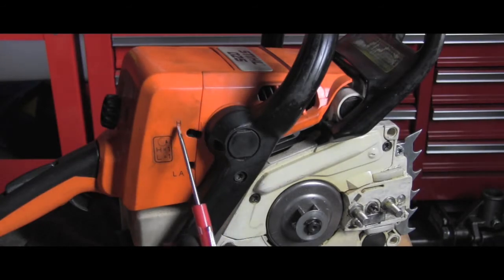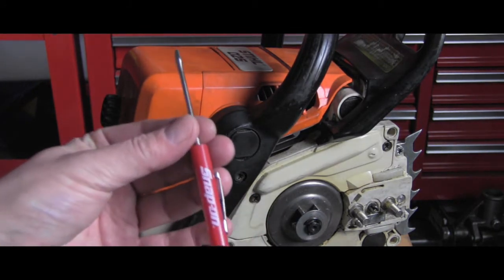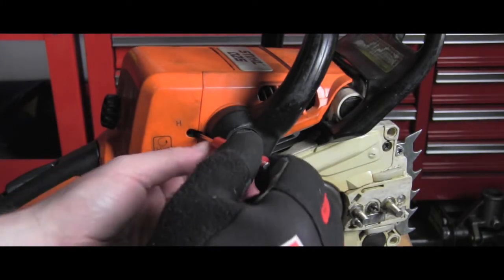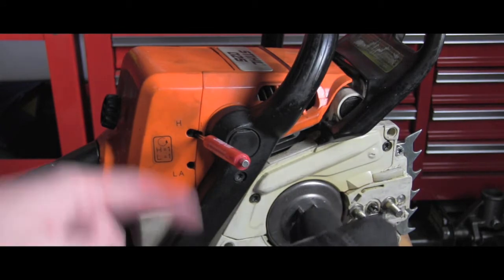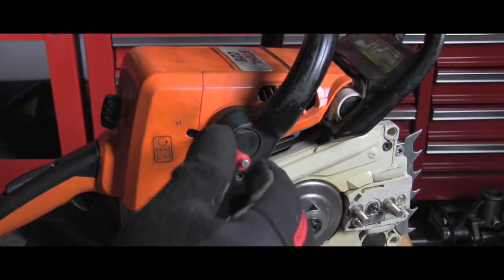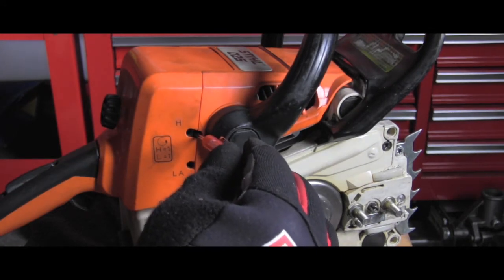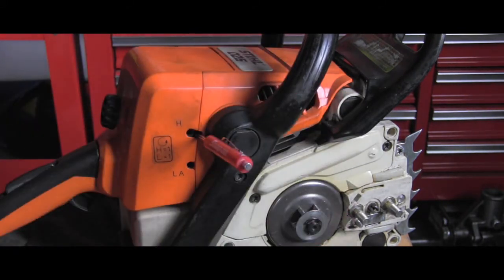That adjustment is done in this area — you have H for high and L for low. There are two openings; you need a really narrow screwdriver which will fit there and you gently put it inside. I can feel the adjusting screw on the carburetor and I will be turning it counterclockwise, which means to the left. I will turn it just a very little bit, because they say even very small changes will make a huge difference. Now I'll remove it and go try again outside.